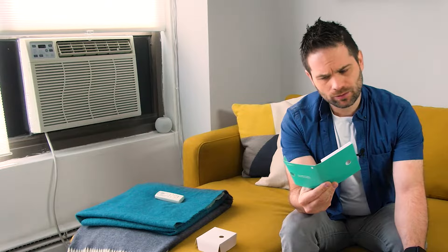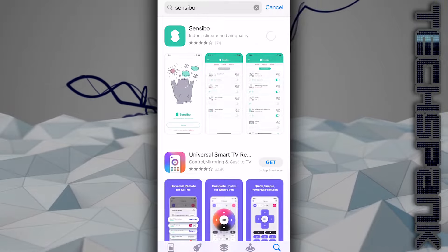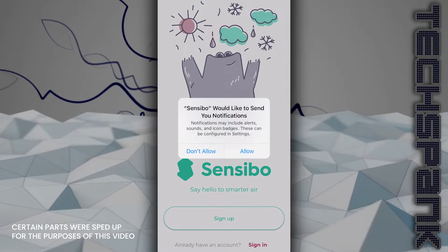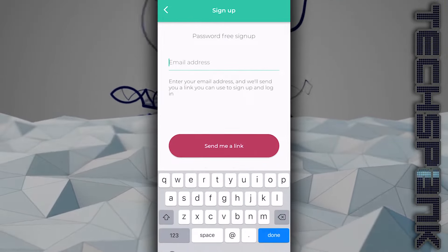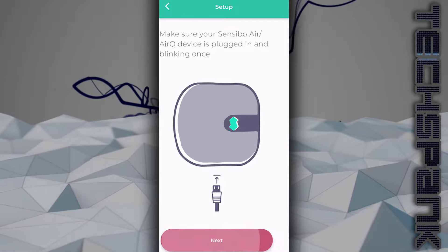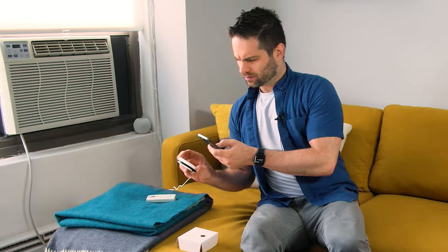Download and install the app from the App Store or Google Play. I searched for Sensibo, opened it up, and signed up without a password because I'm trying to make this episode as fast as possible. It says make sure your Sensibo Air device is plugged in and blinking once. It is. Next — find the QR code located at the back of your device. Scan the QR code.